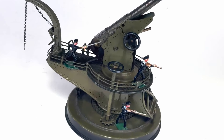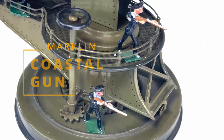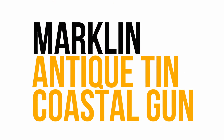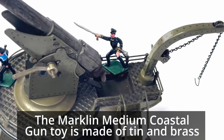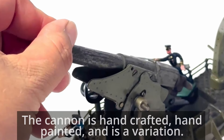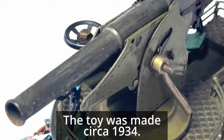Just when you thought things couldn't be any cooler, this amazing Coastal Gun by Markland pops up. The Markland Medium Coastal Gun toy is made of tin and brass and is really quite exquisite. The cannon is handcrafted, hand-painted, and is a variation. The toy was made circa 1934.